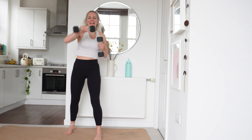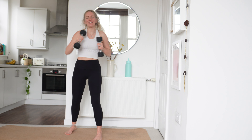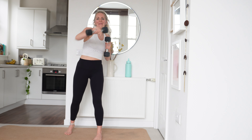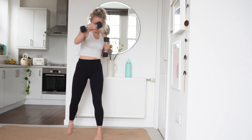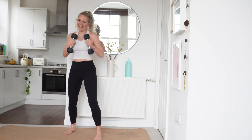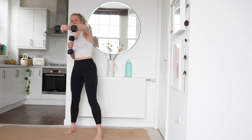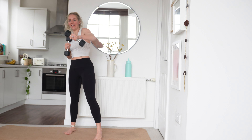Well done, excellent. Keep pushing, keep pushing. Last 15 seconds — so close to the end of our workout. Keep it going, well done. Last 10, 9, 8, 7, 6, 5, 4, 3, 2 and 1.